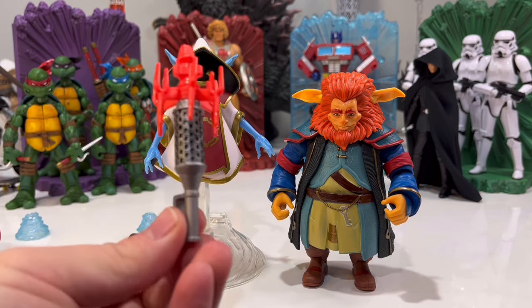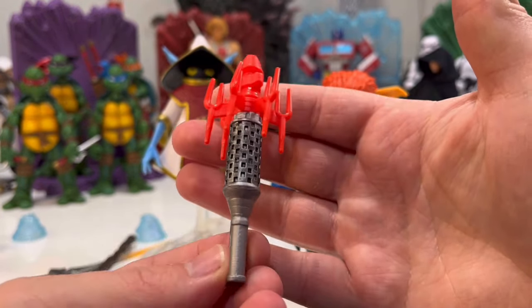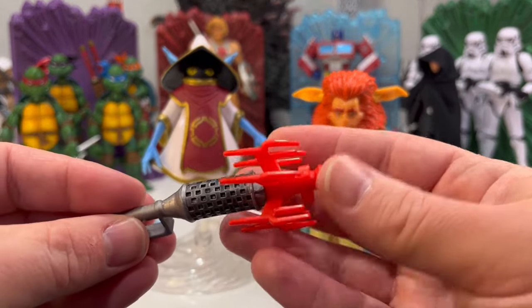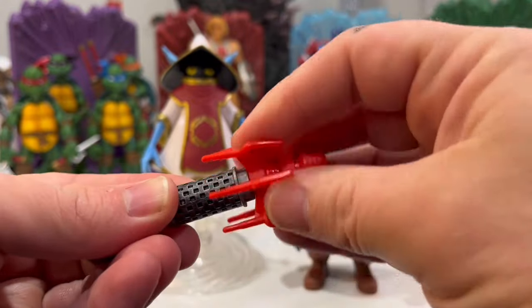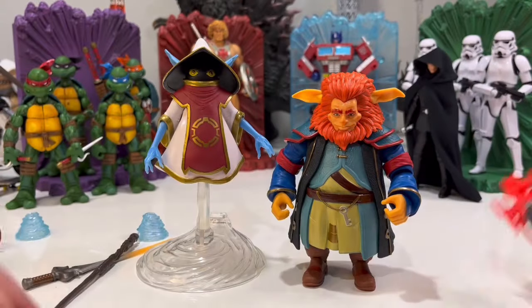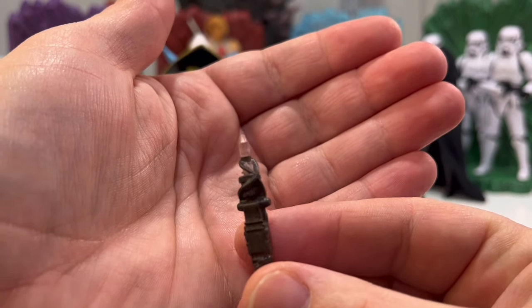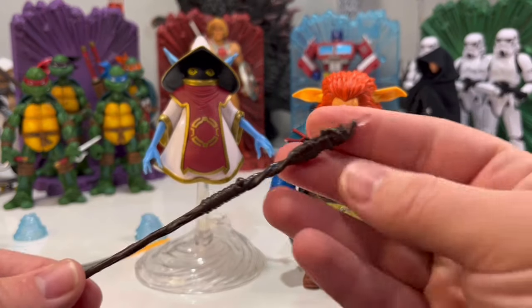Then we get Gwildor's cosmic key. It's got a little bit of a wash in there — I would have liked a wash here too, because this part just looks like plain toy plastic. It seems to spin if you want to spin it. And then we have Orko's staff — it's got a whole little crystal in there. That's neat, I like that. It's a neat little staff.